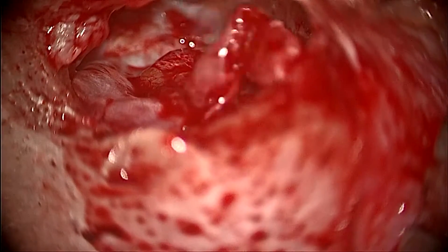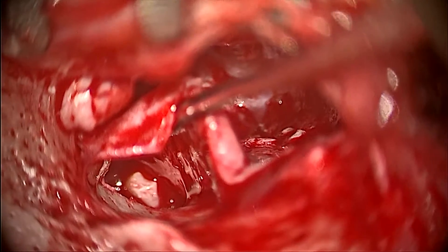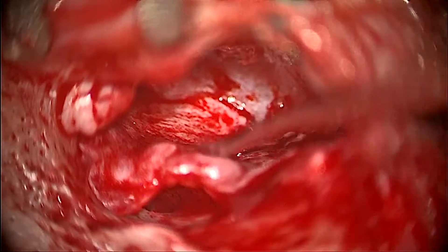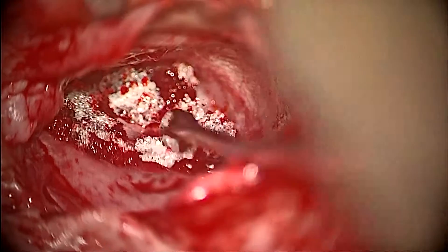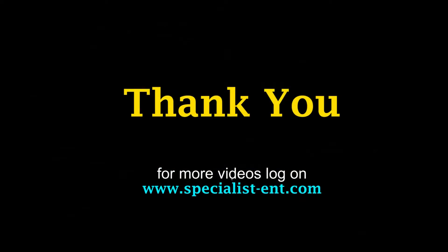This patient had a very good recovery and the post-operative hearing improvement was about 20 dB air bone gap. For more videos, kindly log on to our website www.specialist-ent.com.